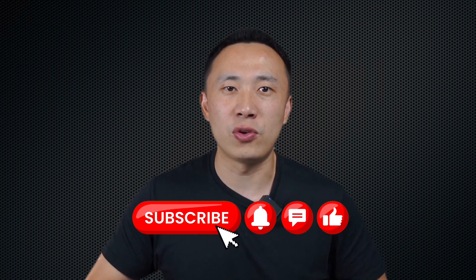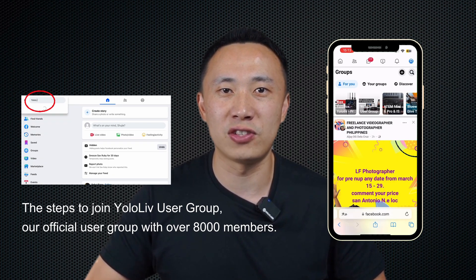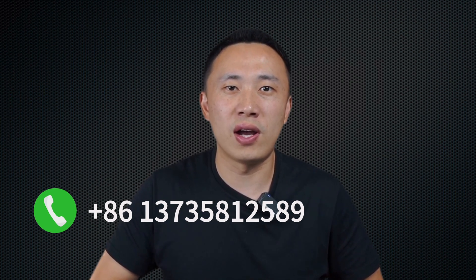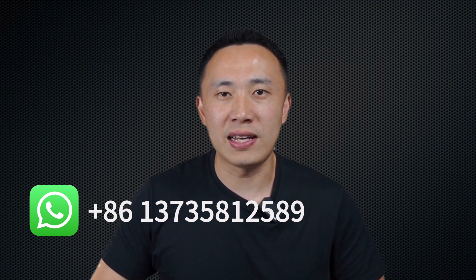Make sure to like, subscribe, and hit the bell icon for more insightful content. Also, don't forget to join our Facebook user group where lots of our customers share their use cases. If you have any questions or would like to know more about YOLO Live, you can contact us via email at contact@yololive.com. If your need is urgent, you can call us at +86-137-358-12589. You can also contact us via WhatsApp at the same number. Thank you for watching this video. This is Frank. See you in the next video.